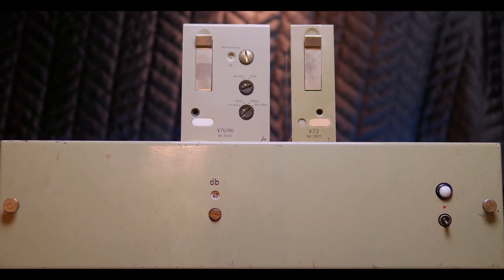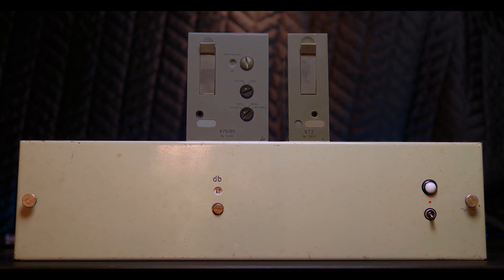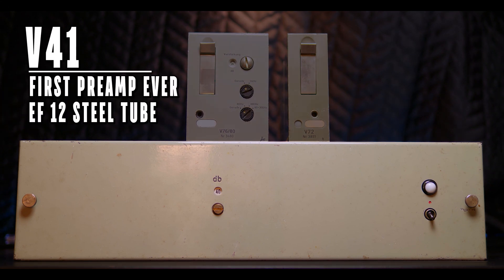Today I got something truly spectacular in the studio. I got three classic vintage tube preamps. But if you are interested to hear how a tube preamp compares to a classic Neve, you can check out my V76 versus Neve episode — I'll leave a link here somewhere. But today it's all about the tube preamps, and the first one out is the V41, which is probably unknown for a lot of you guys. This is actually the first preamp to ever be put into production, made from 1929 to about 1948.